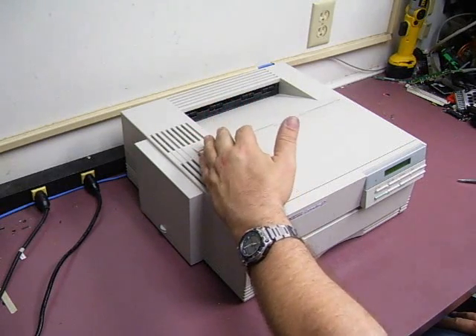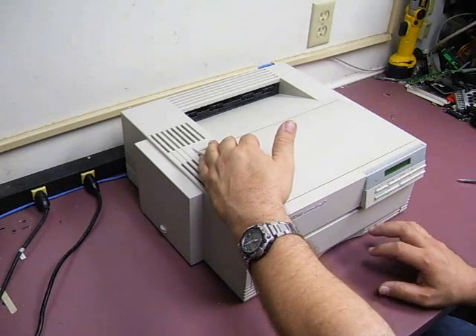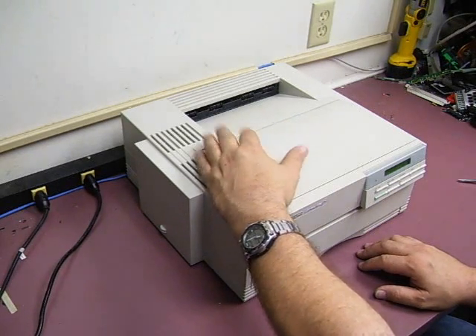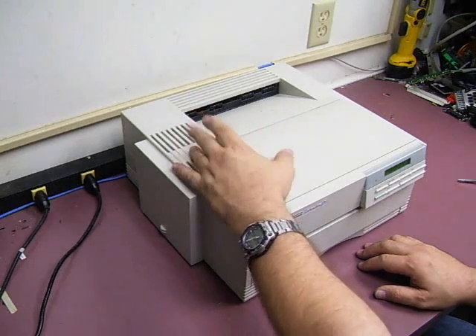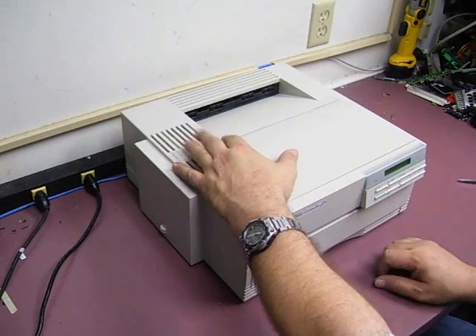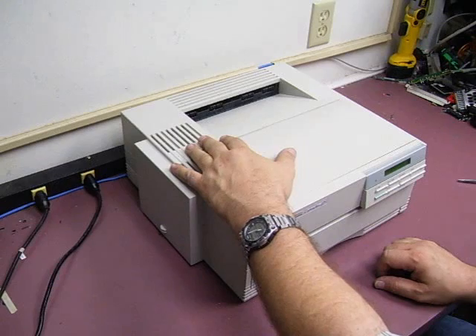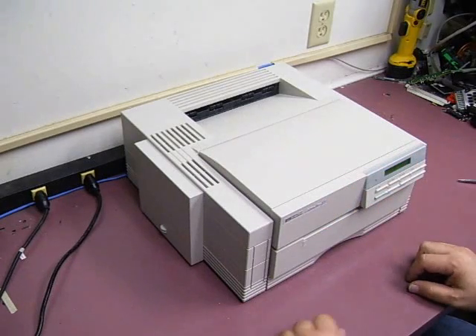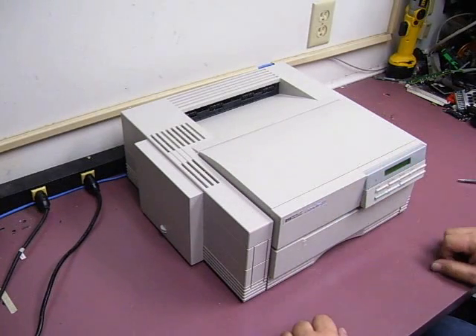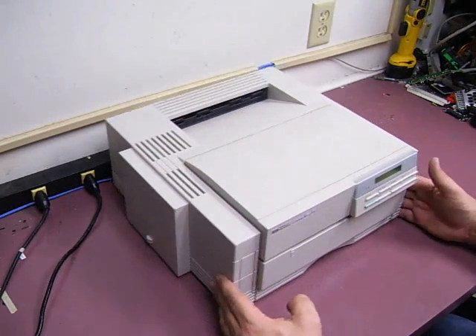If you have one of these printers and when you try to send a print page to it or when you power it up it makes a very loud grinding and clicking sound, that's going to be because you have a cracked motor gear. It's typical on these now because the little nylon gears are getting up in age and with the stresses inside the printer they do tend to crack. When they crack they can't mesh smoothly, and that's where you're hearing the clicking sound from. So we'll show you how to take it apart, change that gear, and try to get your printer back up and going.